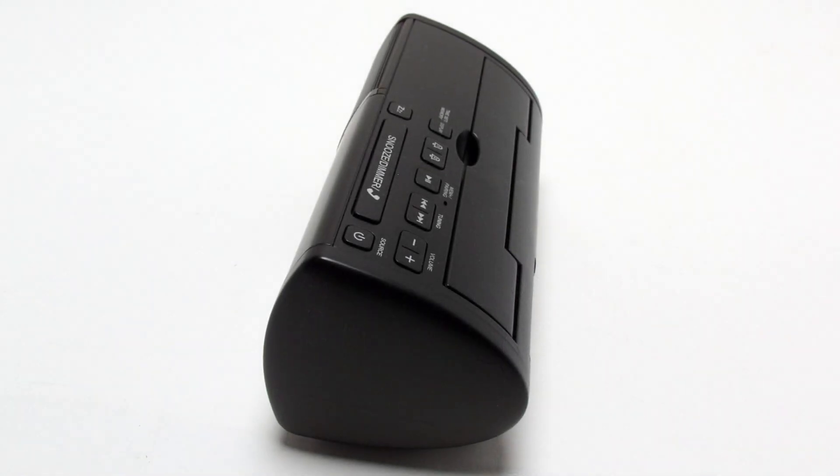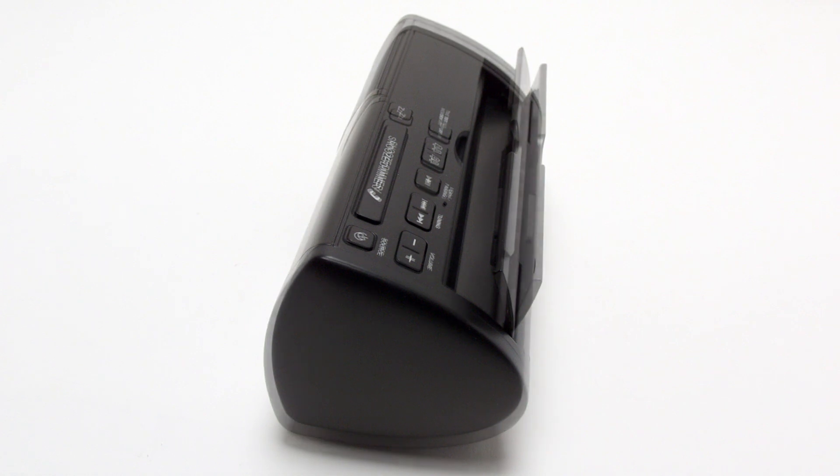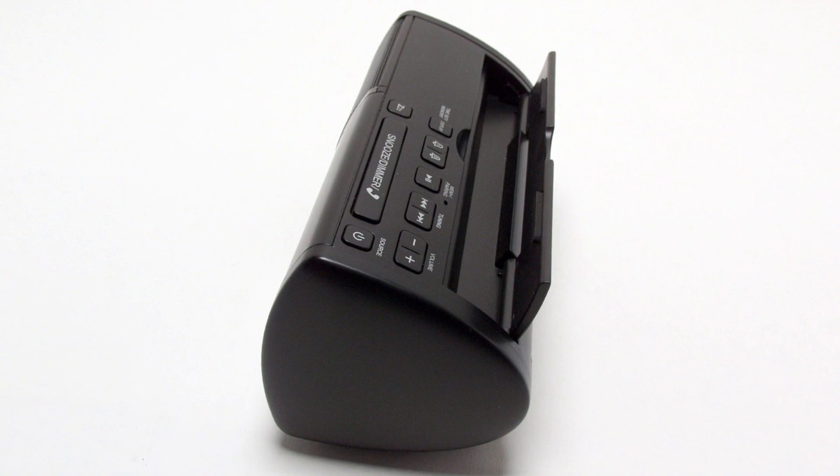The top of the unit also provides a channel for holding your device in place while it's charging or playing. If you're seeking a new clock radio experience, pick up a Jensen JBD100.